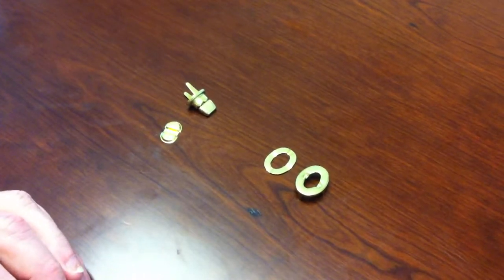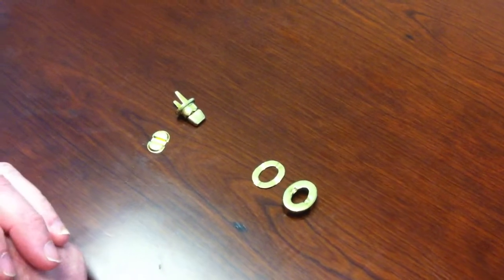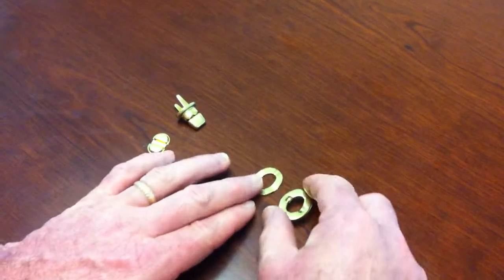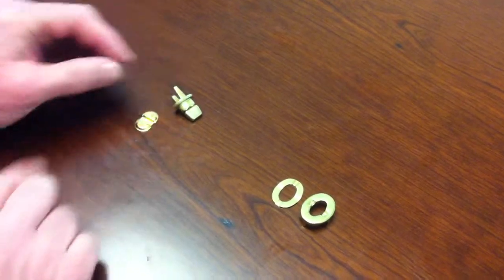We're looking at the 3016 turn lock and how to assemble it onto a product. There are four parts altogether. This is the hole that goes generally on the flap or the front of the bag, and this is the turn part with its washer.